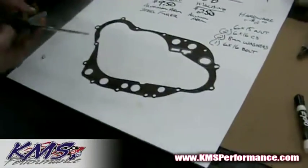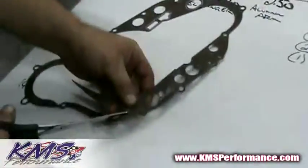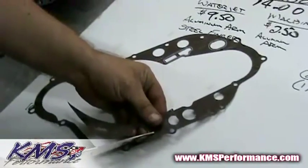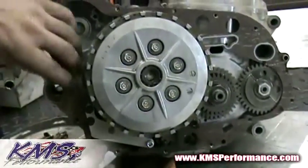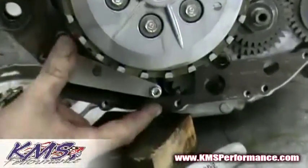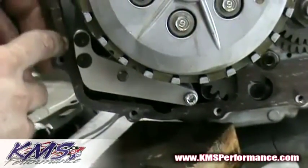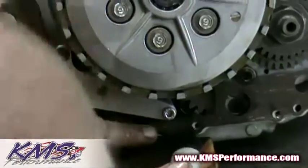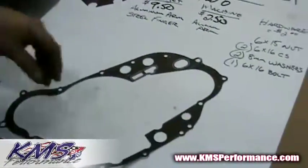So we get our trusty pair of scissors out and start chopping. We basically just cut these sections out. Now you don't want to get too close to the holes, because that's going to make the gasket leak — so you want to leave a little bit of area so your cover can actually seal. So we just trimmed out this section right here. Let's just make sure it fits before we go crazy. You can see this area right here is pushed up a little bit — I actually cut this intentionally to show you that you want to be careful of this area. So we're going to come in and just cut this a little bit closer. This area right here looks to be okay, so we're going to leave that alone. It's better to leave a little bit more gasket than not enough.